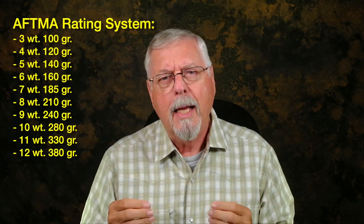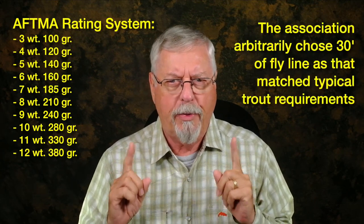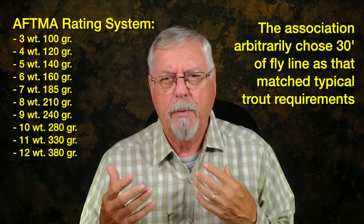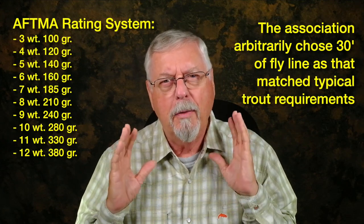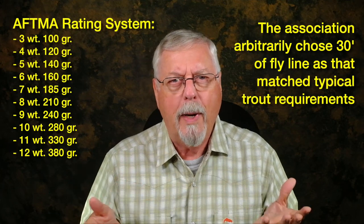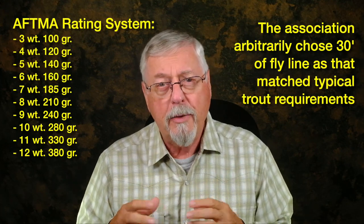Brief history of the AFTMA line rating system. It was created somewhere around 1960, and the American Fishing Tackle Manufacturers Association came up with this standard to handle the new polyvinyl chloride lines — the plastic lines — coming out on the market. Up to then it had been silk lines, and silk lines had been rated by diameter, not by weight. So they came up with a different system, and they picked 30 feet, because that looks to be about the maximum trout cast we would normally make. We often fish even shorter distances, so that's great for trout fishing.